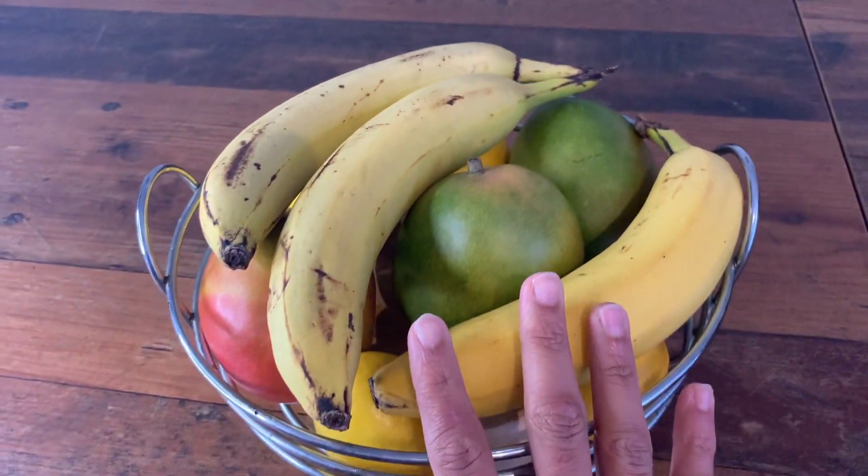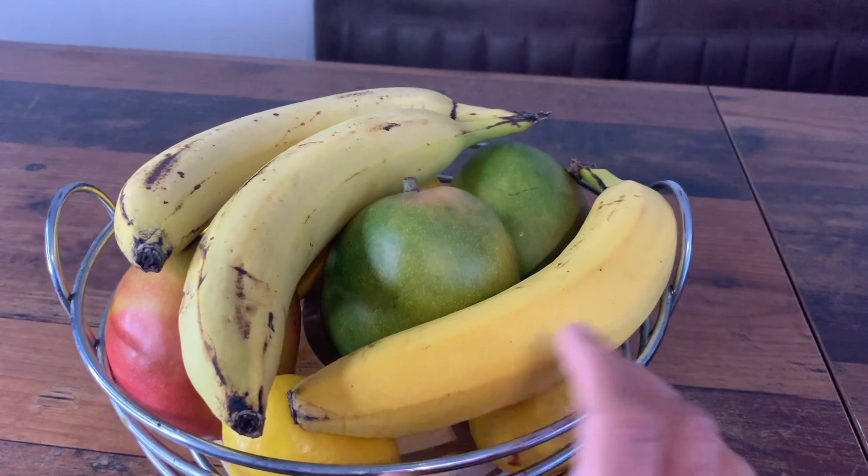It's quite big, as you can see here. We've got quite a good selection of fruits in here, and you can probably fit a few more underneath it as well.